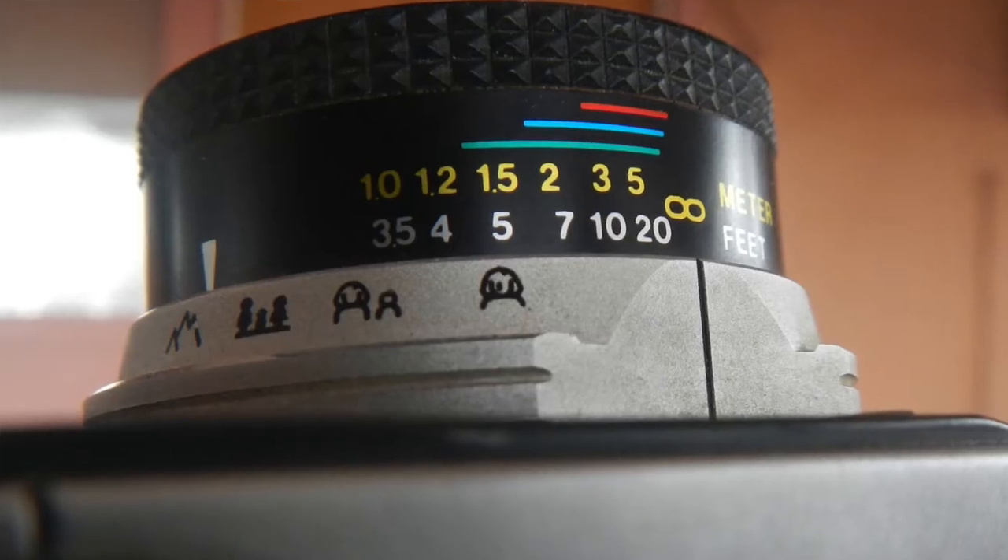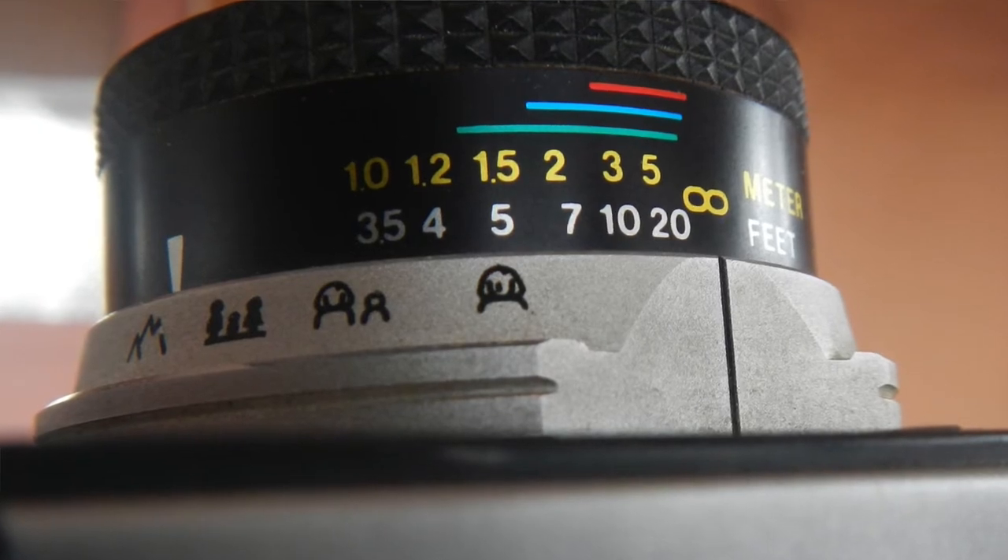It's got the usual icons and also spells out the distances. The lens retracts via a simple push-pull mechanism. It's four elements in three groups. Pretty sure it stops down to f/22 — that's the spec for the manually settable Color 35, and doing a little math with the guide number settings in the flash, it works out to f/22.